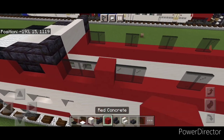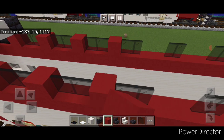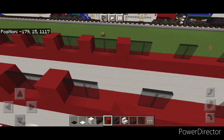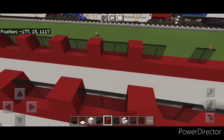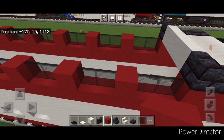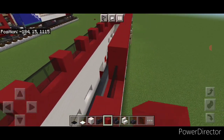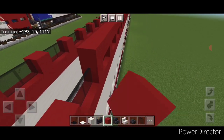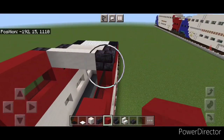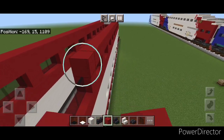Go through and put a single red concrete between all of the spaces in between the windows on each side. Then come above the windows on the top outside edge and do a full line of red concrete going end to end above the windows right down to this end. Same thing on this side — a full line of red concrete on top as well.